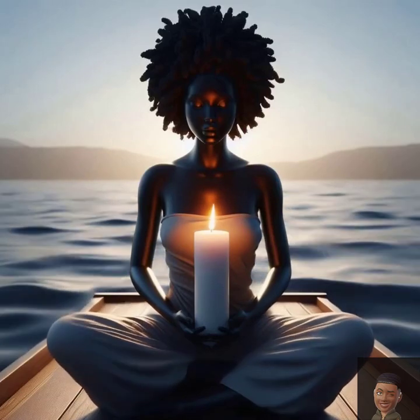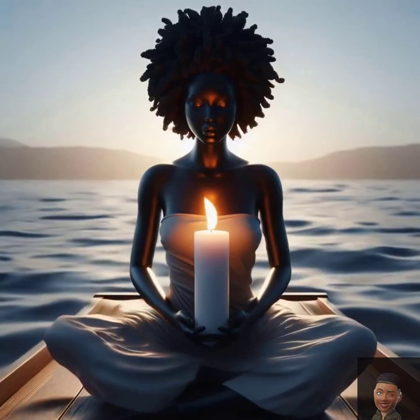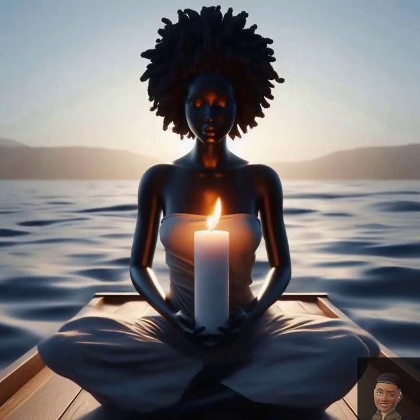slowly filling your lungs completely. Hold it for a moment, then exhale slowly, releasing all the tension. Feel the weight of your body grounded in the chair and the support of the earth beneath you. With each breath, imagine roots growing from your feet anchoring you down. Breathe in peace, breathe out tension.